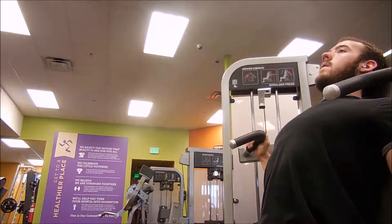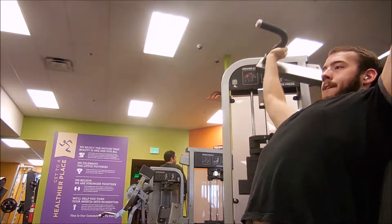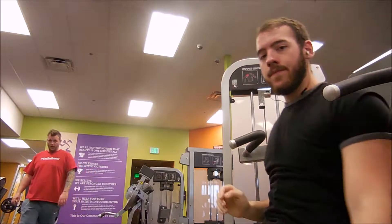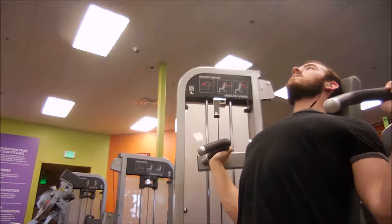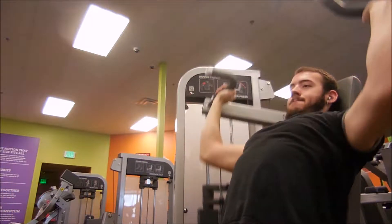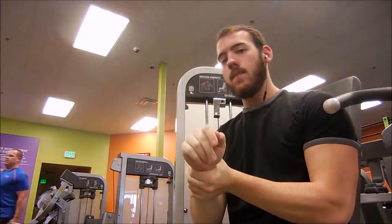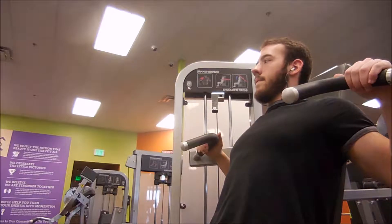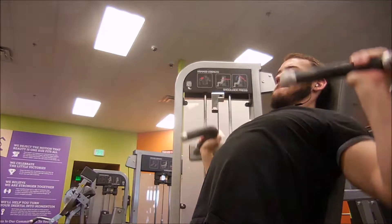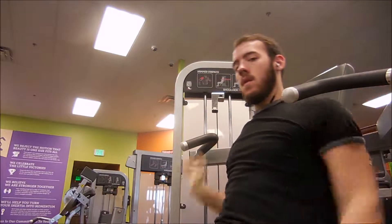My second exercise was another compound for the shoulders, but I used a machine — machines are less taxing on your CNS, so you can get more volume into your shoulders without burning out. For set one I just do six reps, kind of treating it like the incline machine press. I only do about three straight sets with machines because reverse pyramid training with machines feels like a pain to reset the pins, so straight sets it is.